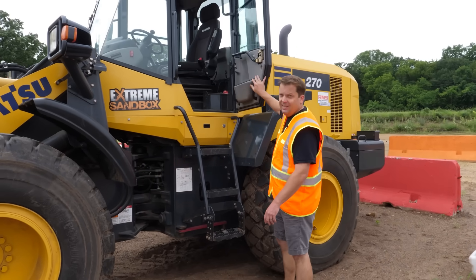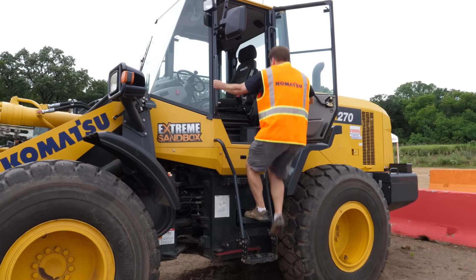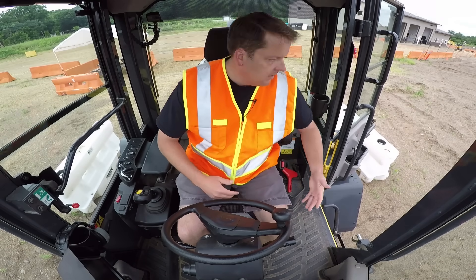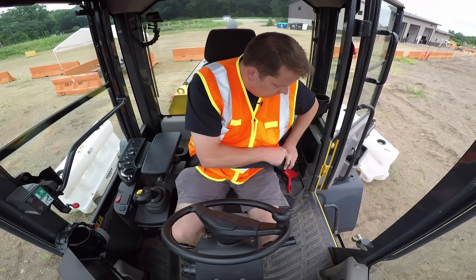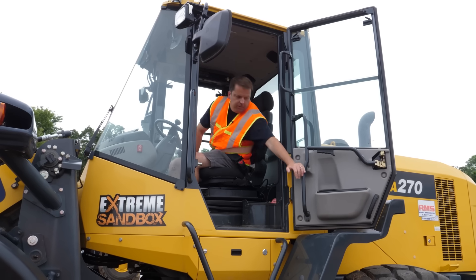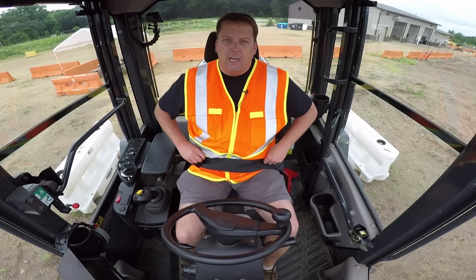First, it's always three points of contact anytime you get in any equipment. You always want to make sure the doors are locked all the way open. After you get in any piece, it's always about putting your seat belt on first. And for any equipment, doors can be locked open, but we generally recommend having them closed. There's a latch on these loaders right there. Seat belt is on.